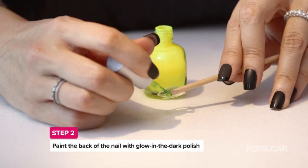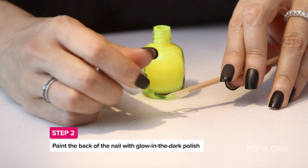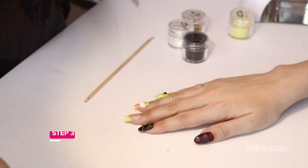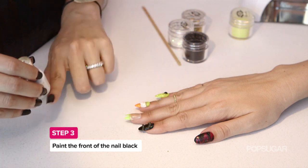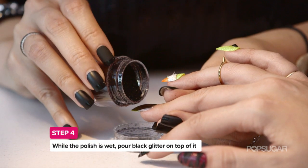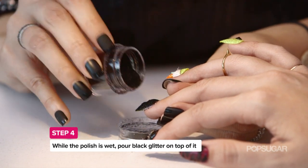You're going to just polish where the adhesive that's on the back of the Design Your Own Nail isn't, and you'll see a nice clear line on there. So now we're done with the glow in the dark, and we're going to do the actual black color on here.